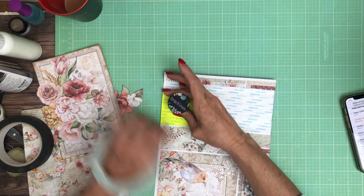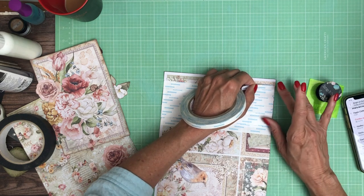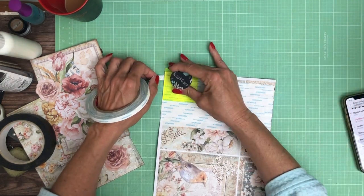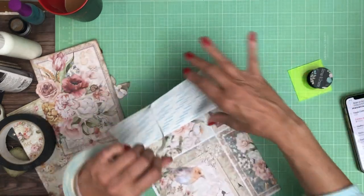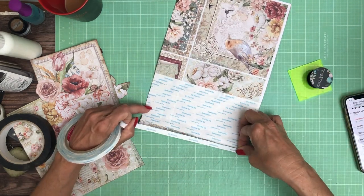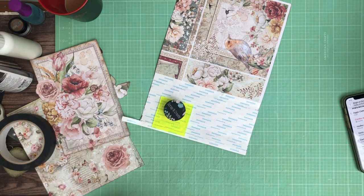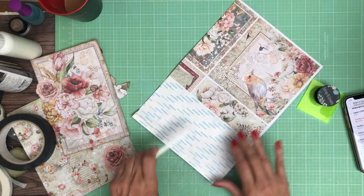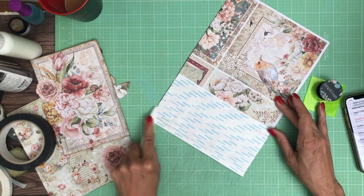I like to use tape on any of the interactive elements, and that's going to be all the way across the spine. I'll add tape here too. Over on this side it will be stationary — the flat front of the album — so I'll be using some glue over there. I went outside the lines a bit, but I'm gonna burnish all that into place.